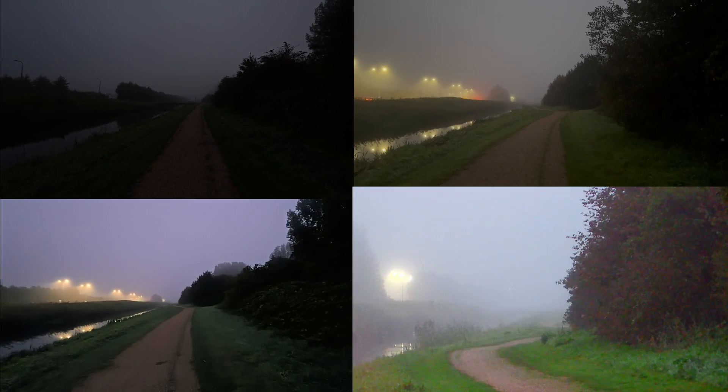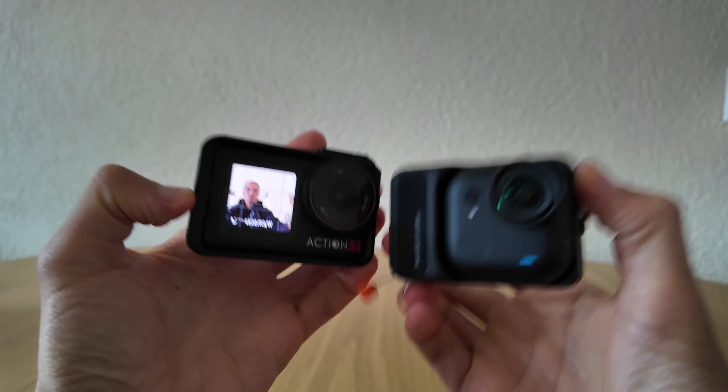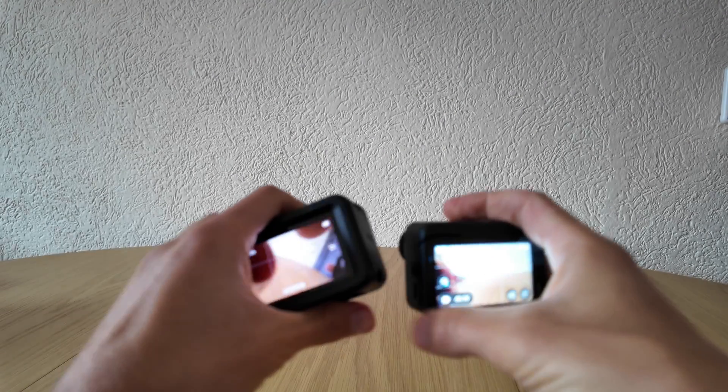I decided to find the best pocket camera for real night shooting. I started with two action cameras: the DJI Action 5 Pro and Insta360 Go Ultra. I went out in the fog about one hour before sunrise, when everything was still completely dark.